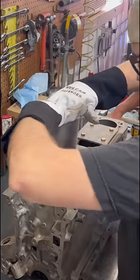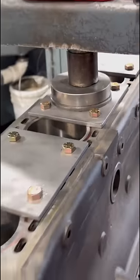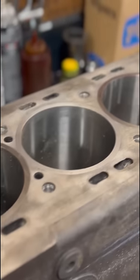What started as a plan to bore and hone the block for 20,000 oversized pistons, as well as resurfacing the deck of the block, quickly became a much more complicated process. If you think you might enjoy a long-form video on this process, you probably know where to look.